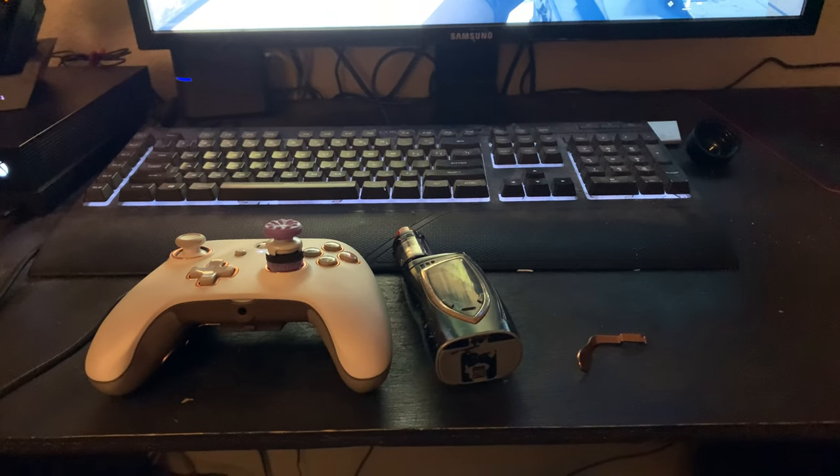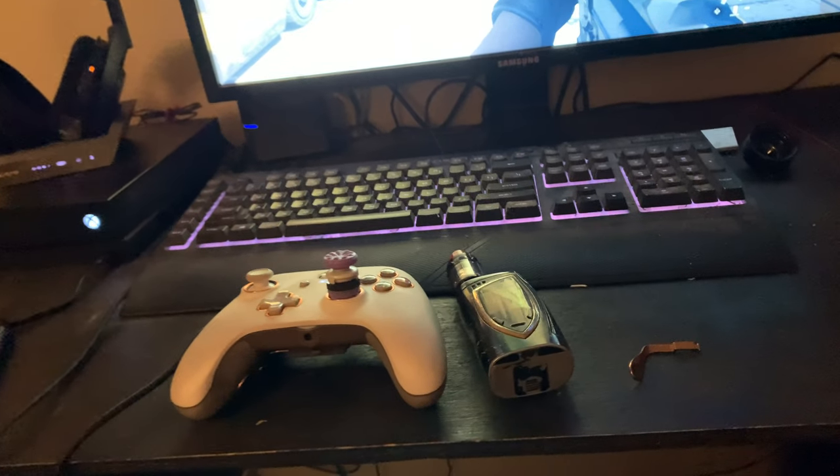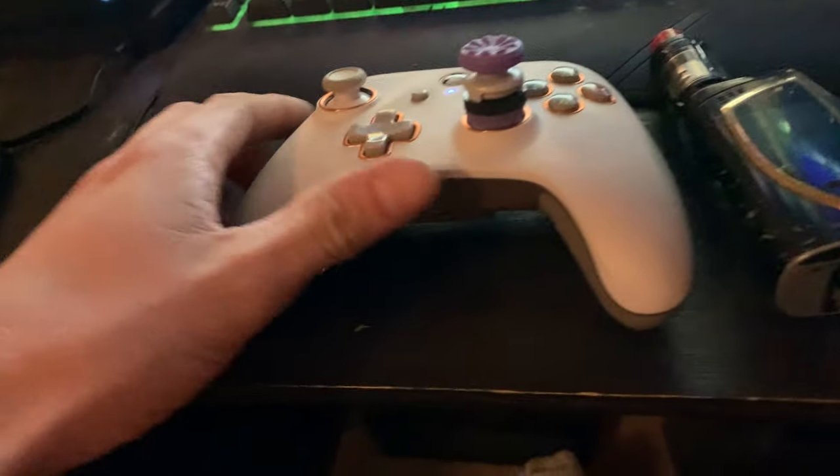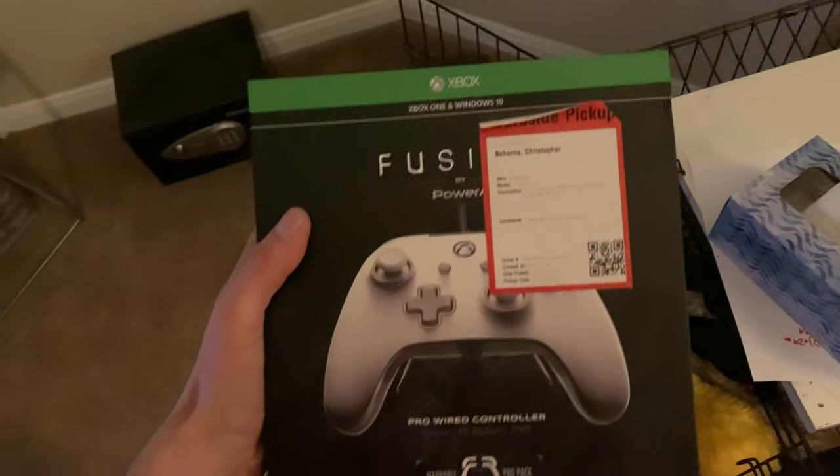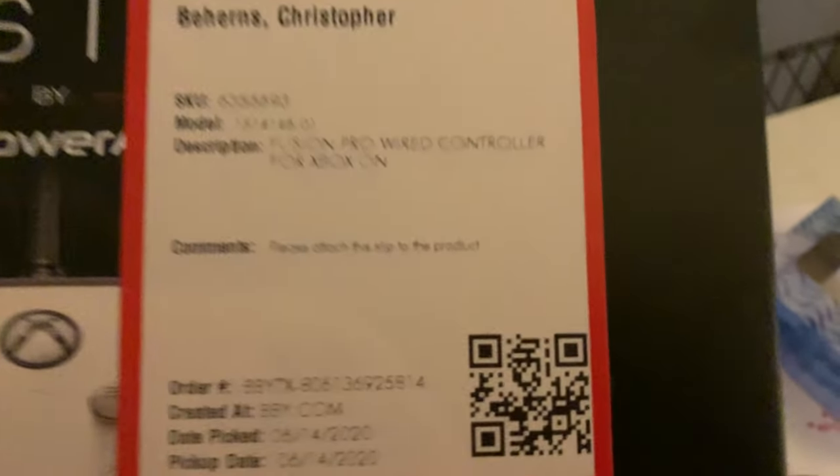The day has finally come — I want to give my review of this controller. The brand is PowerA, it's called the Fusion Pro. I still got the box here from when I got it at Best Buy. I'm going to go back to Best Buy to see if I can get my problem solved, because the company PowerA — if you buy anything from them, they won't do anything at all. They can't even email you back or respond to a message.